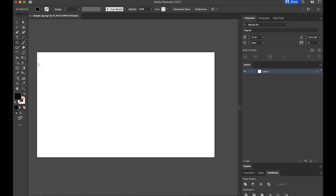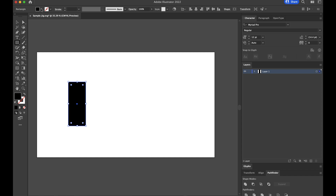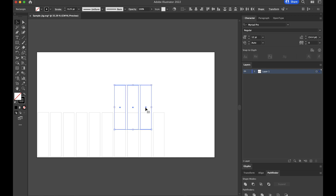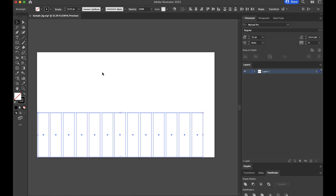Grab the rectangle tool and make a shape with no fill. Make it the size we measured earlier: 1.19 inches wide and 4.6 inches tall — that's going to be the slot we drop the keychain into. Bring it down to the bottom corner, then duplicate it a few times. The spacing between them doesn't matter at all. I'll select all those, copy and paste to do it even faster, and throw about three more over there. You could definitely do a second row above if you wanted to.